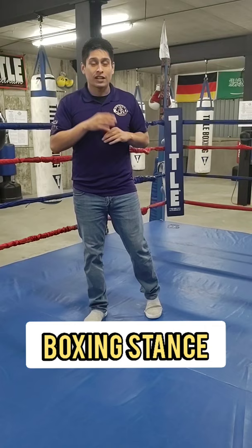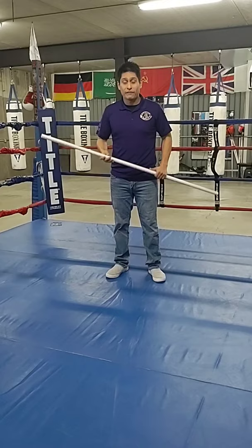Hey, what's up guys, Coach Pedro Marquez here with KO Boxing & Fitness. I'm going to start off by making a quick video on the most fundamental thing in boxing: your stance.